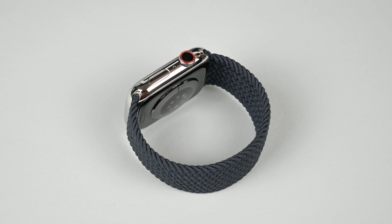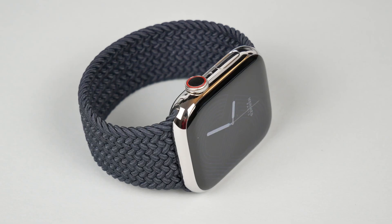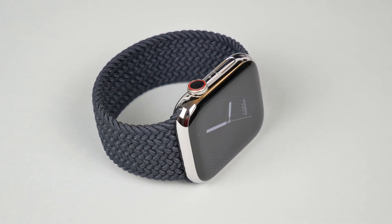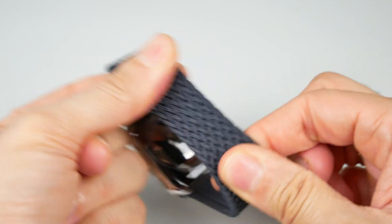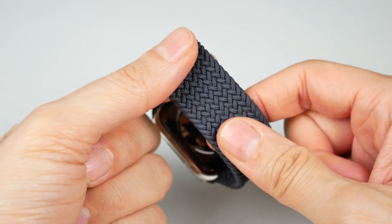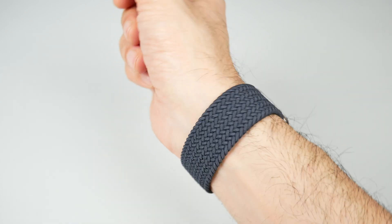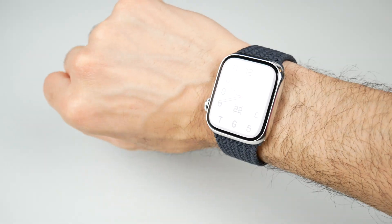If you are not sure which size might be the right one for you, I would also recommend taking the smaller size, because with the smaller size you can simply stretch the band a little more if necessary. So if you want a bracelet for your Apple Watch that is very comfortable to wear, has a sporty and elegant design, and is extremely flexible, then this is it.